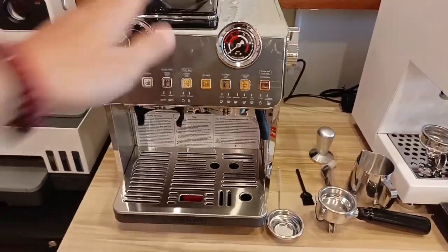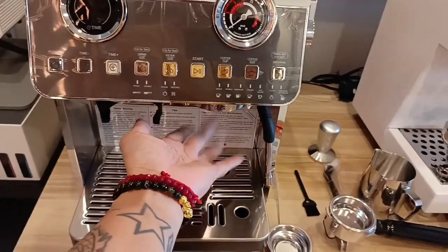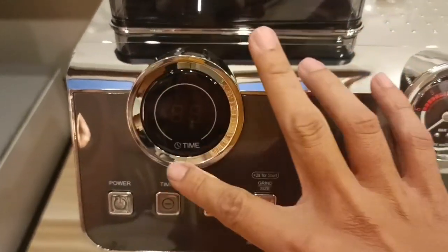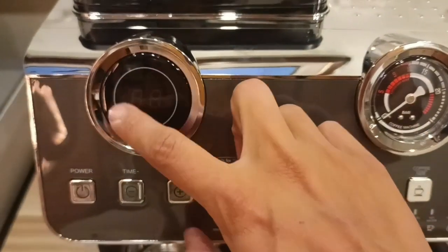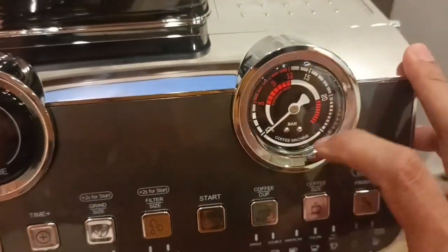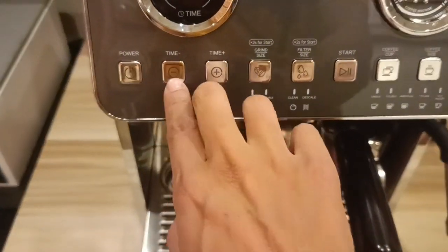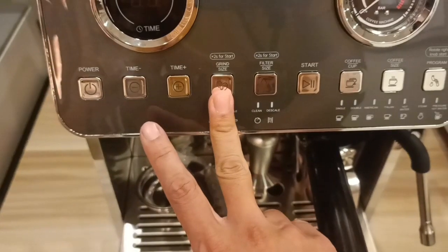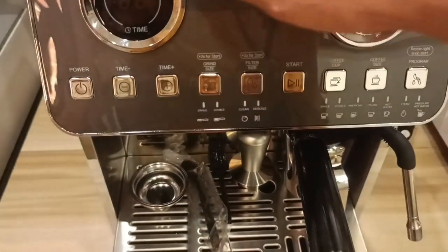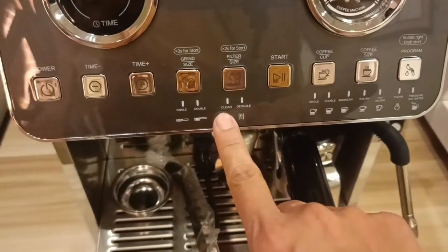So 2,200 watts. Dual boiler and dual pump na siya, so pwedeng pagsabay si steam and si espresso sa group head niya. May bin hopper siya. Ito yung parang LCD screen — makikita mo yung timer dito, tapos yung settings pag magsi-set ka, may lalabas dito. Ito yung pressure gauge. Ito yung mga delivery buttons, mga function buttons. May power switch, plus/minus for the grind timer sa grinder niya.